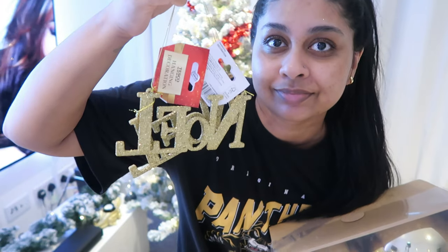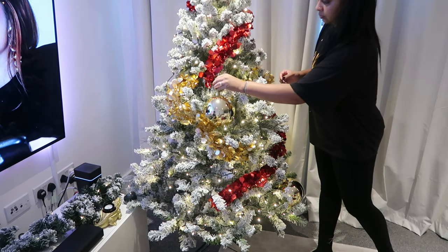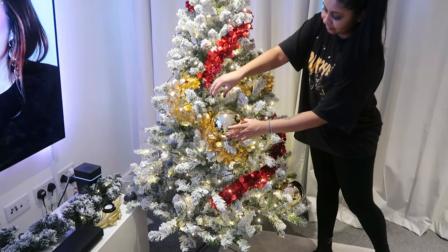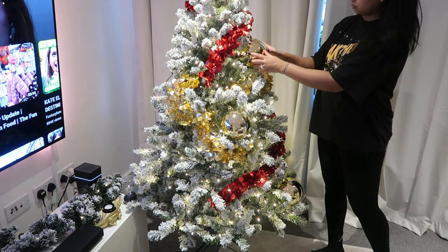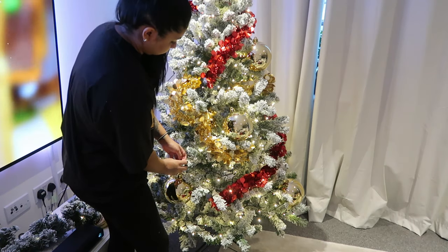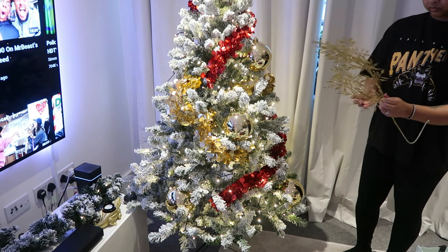I actually got these beautiful humongous baubles from Tesco — oh, they're humongous guys, I absolutely love them — as well as the NOEL ornaments. I really tucked these baubles into the tree; I didn't want to see too much of the top part of the baubles.